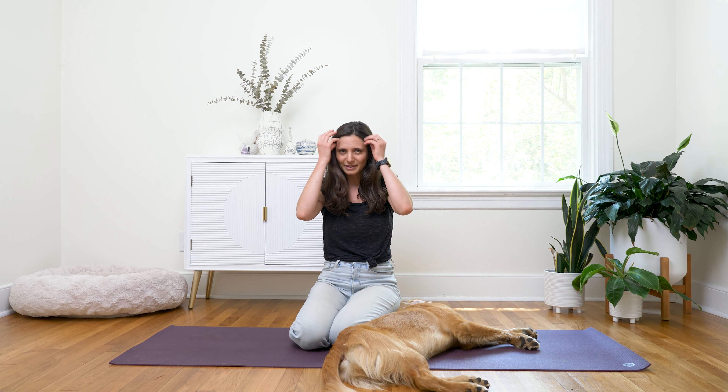So find a space that feels safe and supported for you. You can do this seated, standing, lying down — wherever you are. Just allow yourself to settle in.